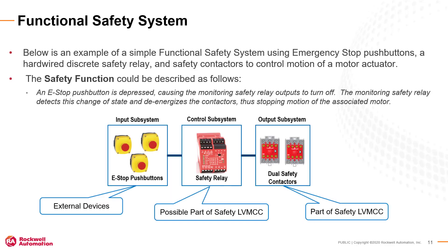This example shows a simple safety function that uses emergency stop push buttons connected to a monitoring safety relay that stops hazardous motion by disconnecting the motor actuator using dual safety contactors. The low voltage MCC always includes the output subsystem in the form of full voltage starters or AC drives that power a motor driving hazardous motion. The MCC could also include the control subsystem in the form of discrete safety relays or a GuardLogix safety controller and associated safety I/O.